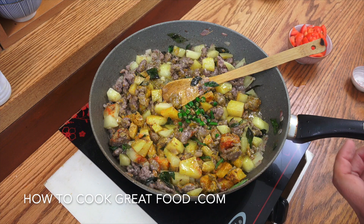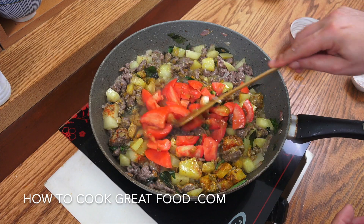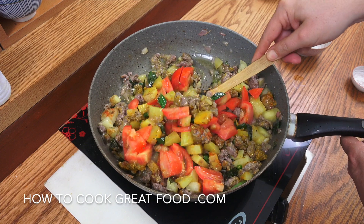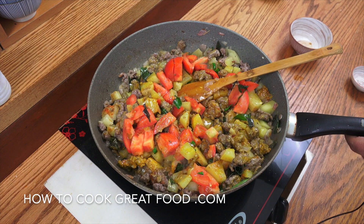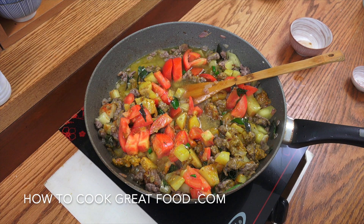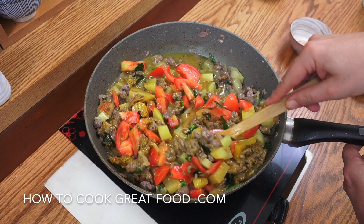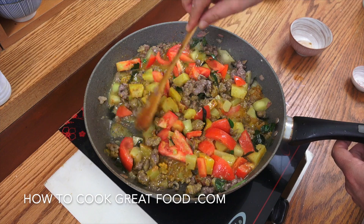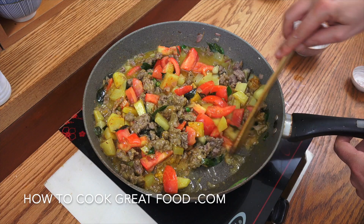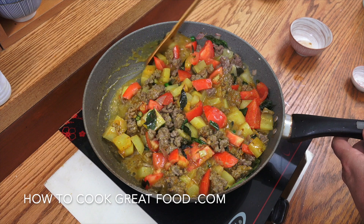Let's add that fresh chili and our tomatoes. Like I say, try and use a nice ripe tomato. I'm going to add just a little splash of water and turn the heat up to maximum now. I'm going to go for about five or six minutes. What we're looking for here is those tomatoes to break down — if we've used a nice ripe one we should get enough moisture from them; if not, we'll add some more water. Give it a stir every now and then.